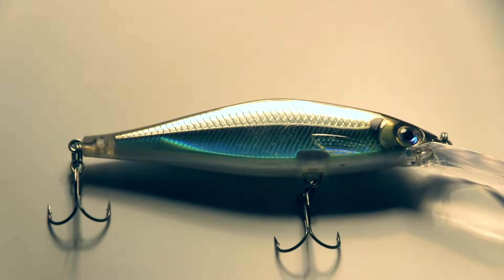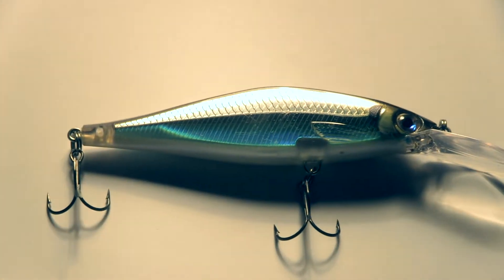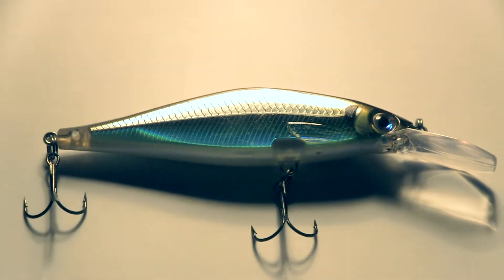First impressions, I'm impressed. Well done, guys. The biggest thing I notice is the body shape is slightly different. It's a little bit wider than the original Shadow Wrapped Shad. The Shadow Wrapped Shad appears to be a little bit shorter, a little bit fatter, two-hook design instead of a three-hook design.